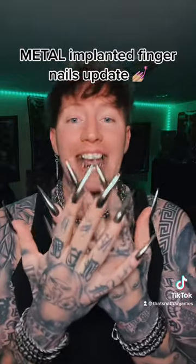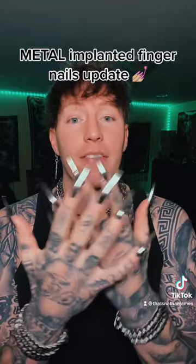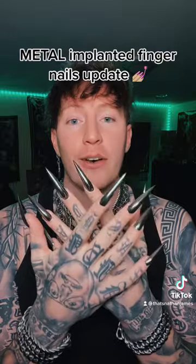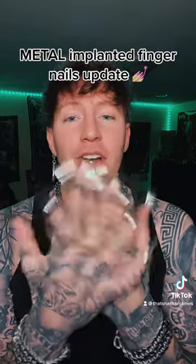And I'm not sure if it's a good idea yet because it's gonna be hard to do a lot of life things like eat, wipe my butt, and a bunch of other stuff. So we'll see how it goes. Nathan James, first artist ever, baby.